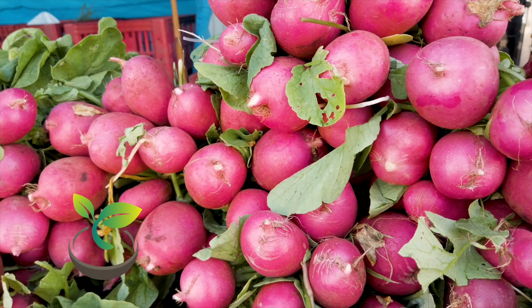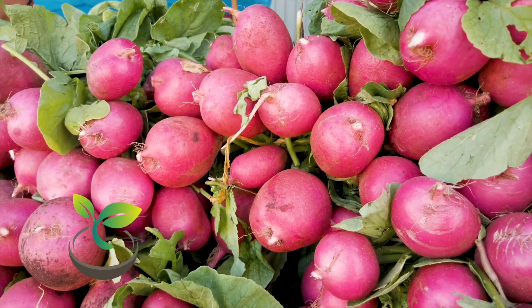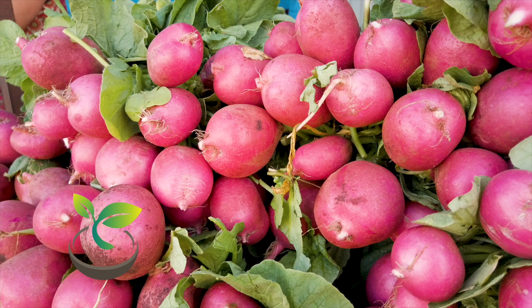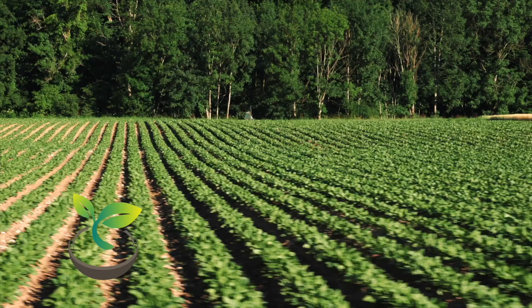First things first, the pot. Choose a pot that's at least 6 inches deep and as wide as possible, because radishes love space. Remember, the more room for growth, the better.